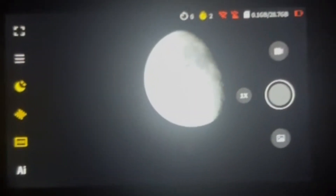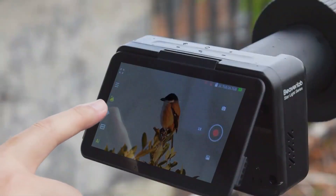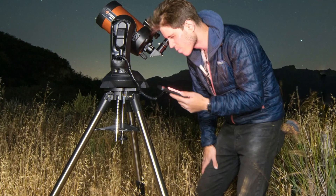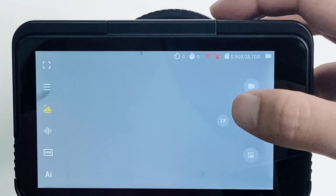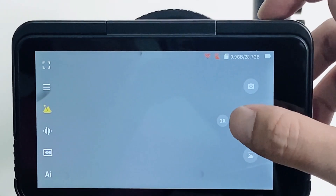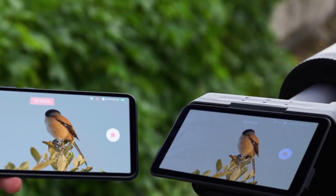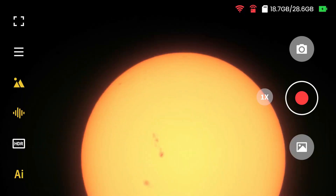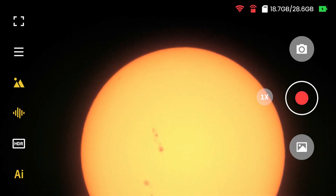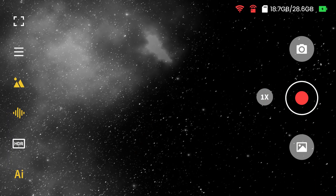Let's have a look at the 4K screen. On to one of the TW2's most impressive features: the 4K touchscreen. Unlike many traditional telescopes that rely on eyepieces or external devices for viewing, the TW2 integrates a 5-inch touchscreen directly into the setup. This flippable screen can be adjusted up to 180 degrees, making it incredibly easy to find the perfect viewing angle. Plus, you can make real-time adjustments to your images, which is something you won't find in most conventional telescopes.